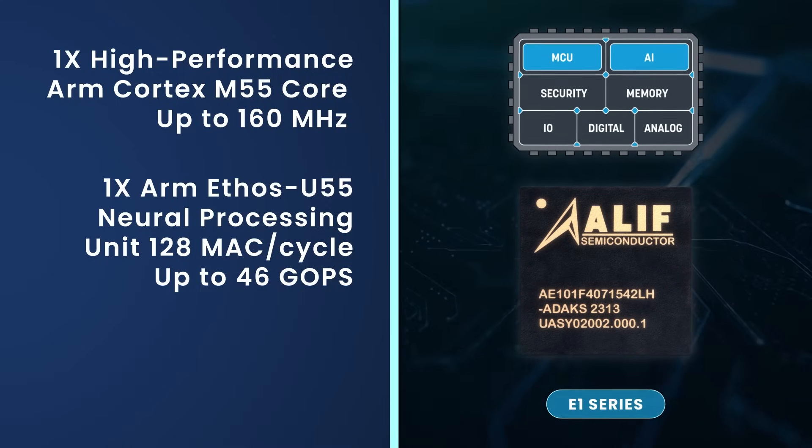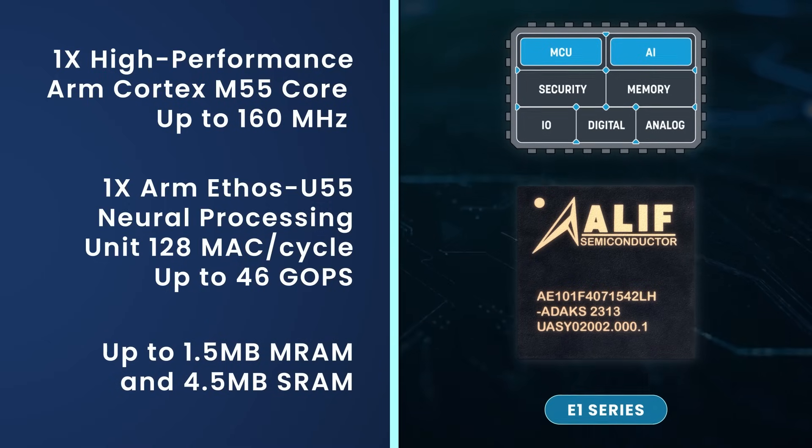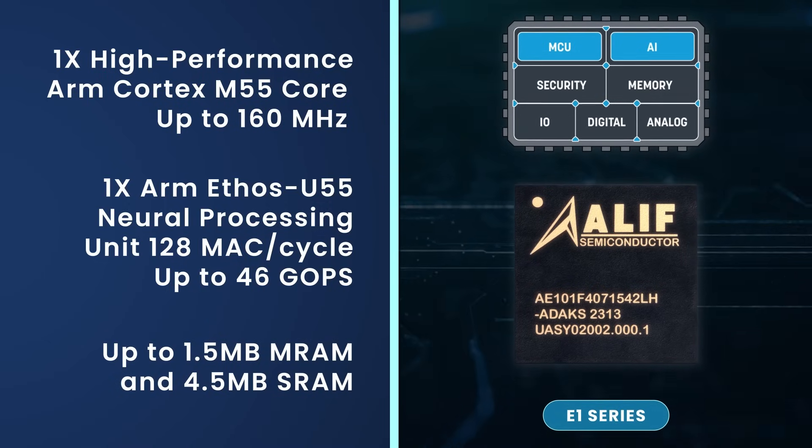The E1 series contains a 160 MHz Cortex-M55 MCU core and an optional neural processing unit capable of accelerating machine learning performance and power efficiency. It integrates up to 1.5 MB of on-chip MRAM and 4.5 MB of on-chip SRAM.